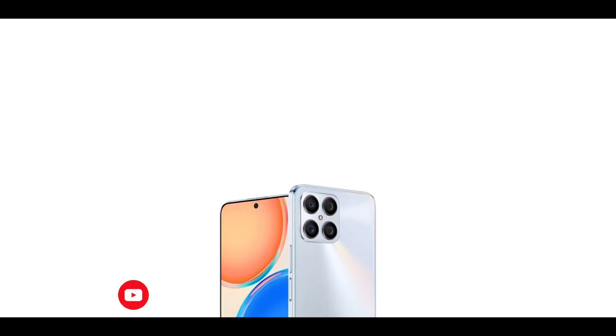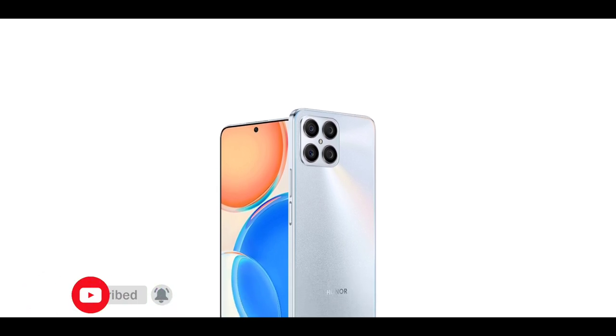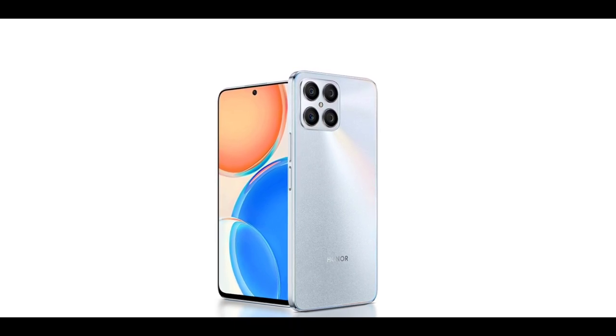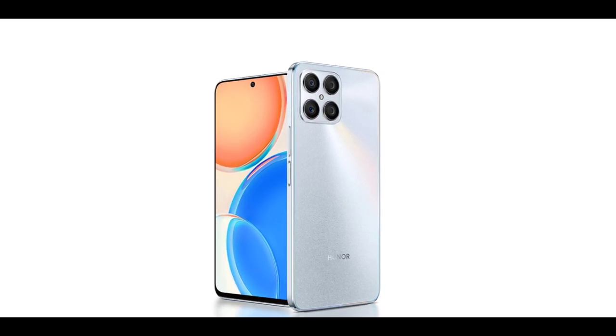At the rear there appears to be a quad camera setup and a flash, which is located at the center of the quad lenses. The word 'Honor' is branded at the bottom center. On the right side, the phone has a power button and volume keys — the power button is where the fingerprint scanner has been located, just like many other smartphones with side-mounted fingerprint scanners. On the left side is the SIM slot.